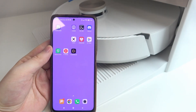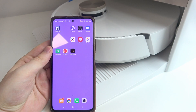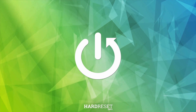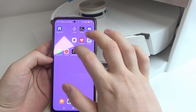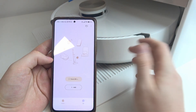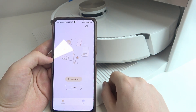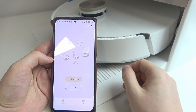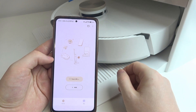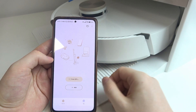Hello, in this video I want to show you how to perform the first setup on the Dreamy L20 Ultra. To do this, first you will need to download an app called Dreamy Home. Click and open it — you can find it on the Google Play Store or any other store available for any smartphone devices. Then you'll be able to create or log into an existing account, and after that you should be able to see something like I have right here.